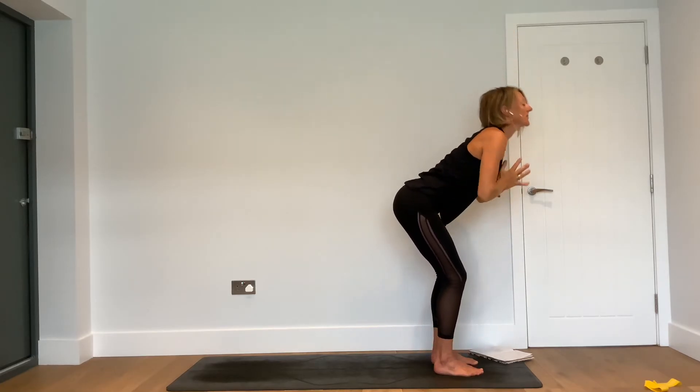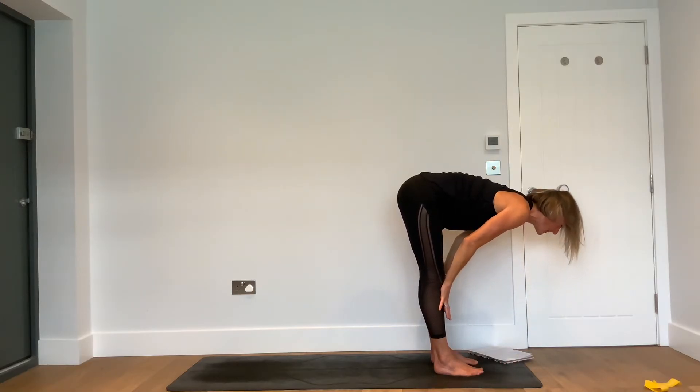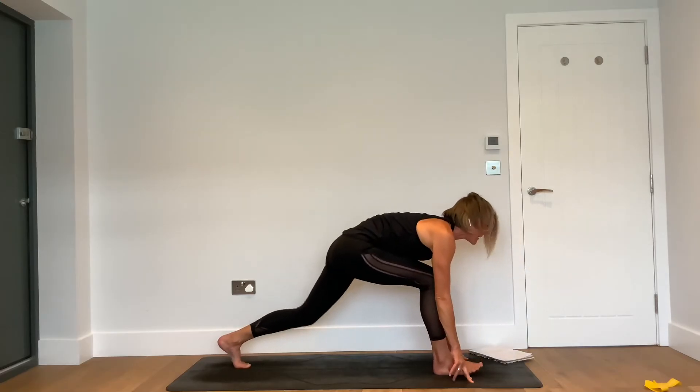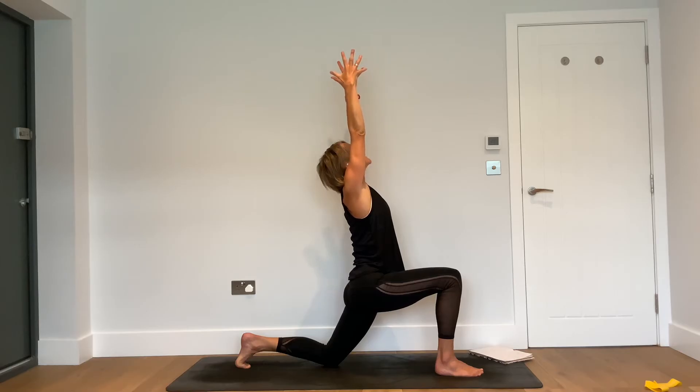Same thing other side: inhale — halfway lift. Exhale — forward fold. Inhale — reach the hands to the sky and look up. Exhale — soften the knees and fold. Inhale, halfway. Exhale — inhale. Continue with that even rhythm of breath as you flow through the sequence.